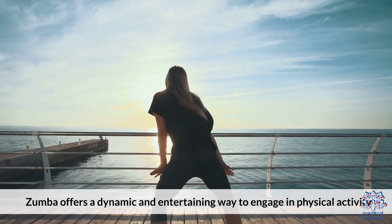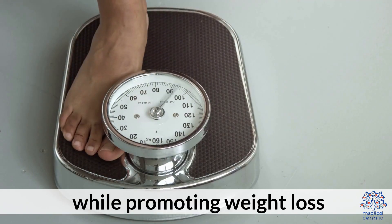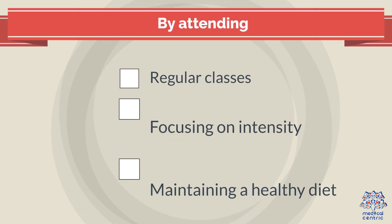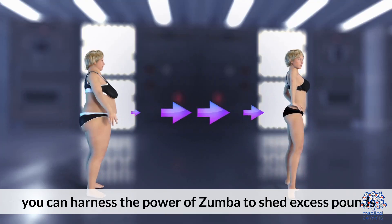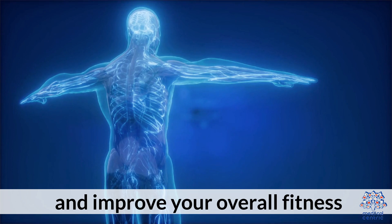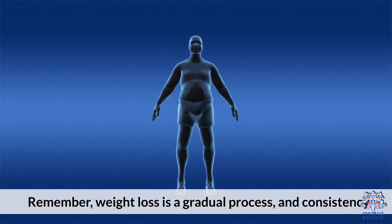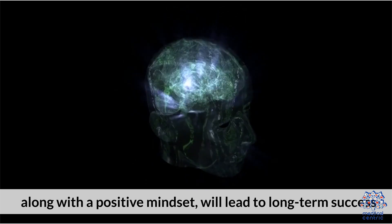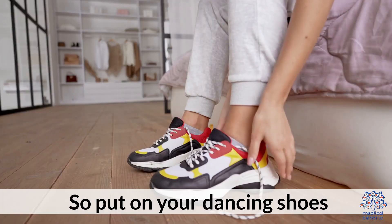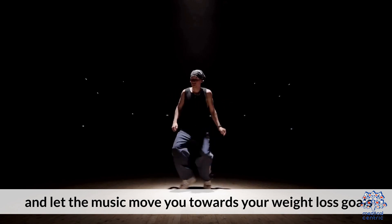Zumba offers a dynamic and entertaining way to engage in physical activity while promoting weight loss. By attending regular classes, focusing on intensity, incorporating strength training, and maintaining a healthy diet, you can harness the power of Zumba to shed excess pounds and improve your overall fitness. Remember, weight loss is a gradual process, and consistency along with a positive mindset will lead to long-term success. So put on your dancing shoes, join a Zumba class, and let the music move you towards your weight loss goals.